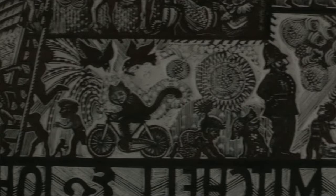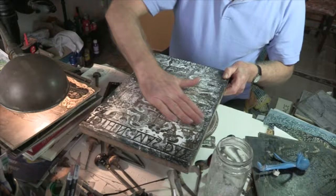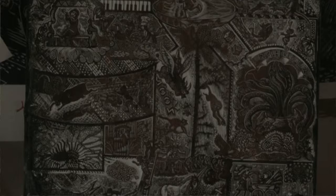This is a block I did some years ago now. What I do is I have precipitated chalk, so that once the block has been printed, in order to see what I'm trying to see — if I wanted to do more work into it, I would rub precipitated chalk into it. And so you can actually see the difference between much broader cutting and much finer cutting.